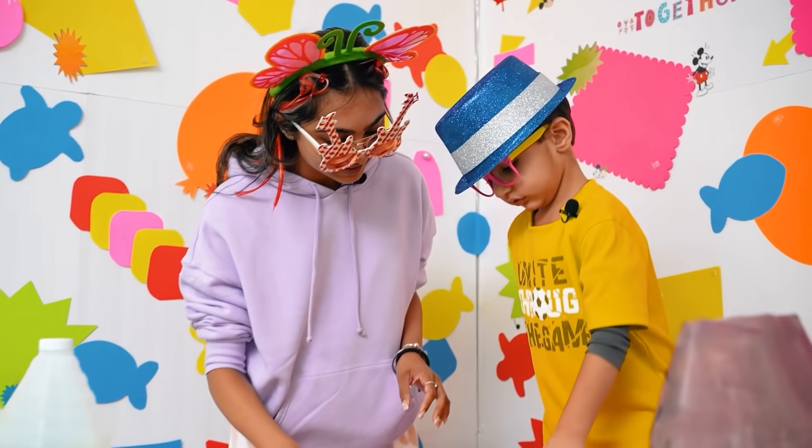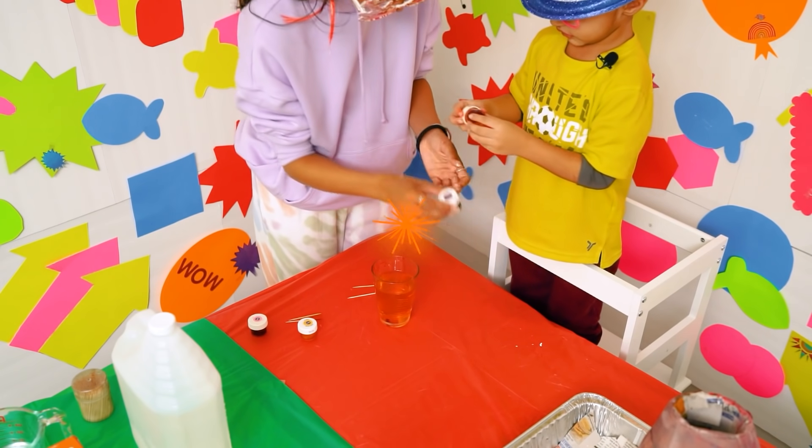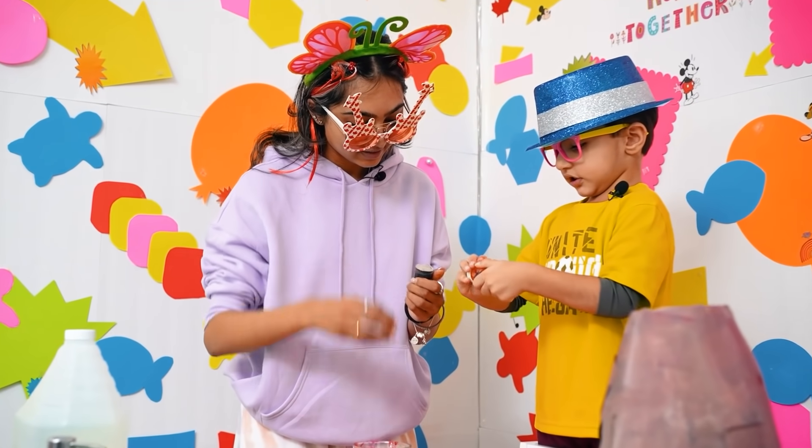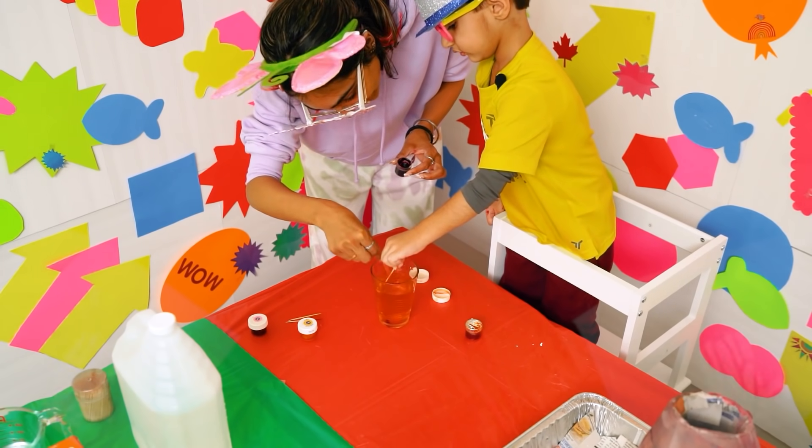Hero, what other color do you want to mix? Rainbow! Do you want to mix yellow or do you want to mix maroon? I'm going to mix this! You want to do both of them? Yes! Whoa, the water's turning orange!